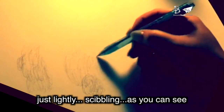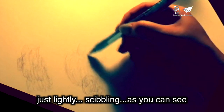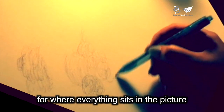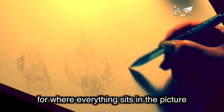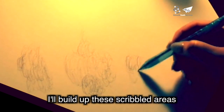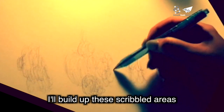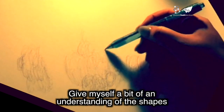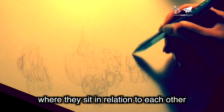Just lightly scribbling — as you can see, just sort of curling actions — just to get a bit of a feel for where everything sits in the picture. As I go on I'll build up these scribbled areas. I'm being careful to only lightly scribble, giving myself a bit of an understanding of the shapes and where they sit in relation to each other.